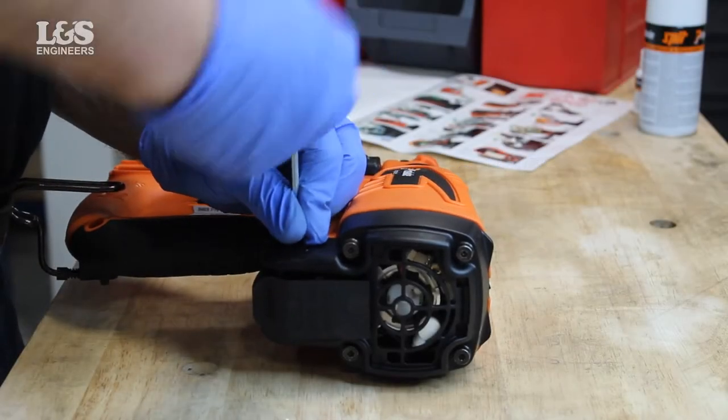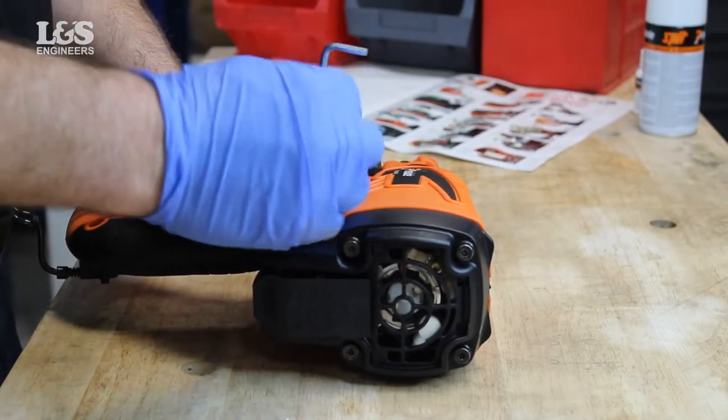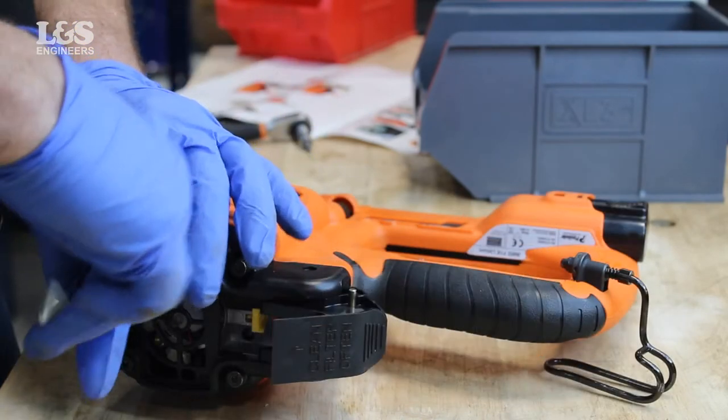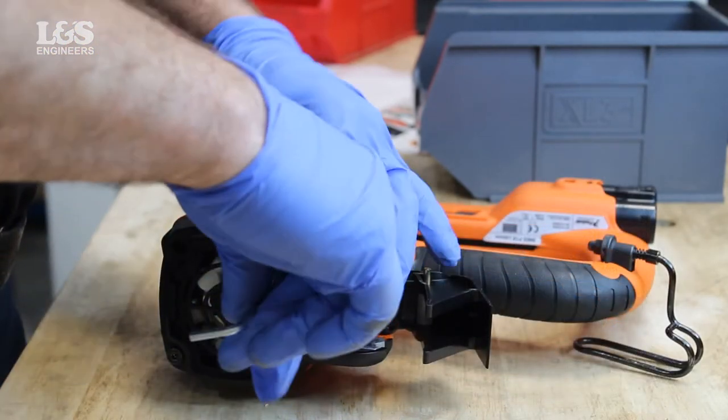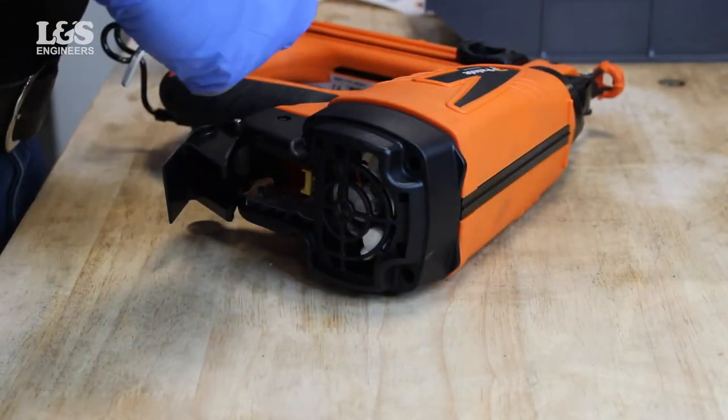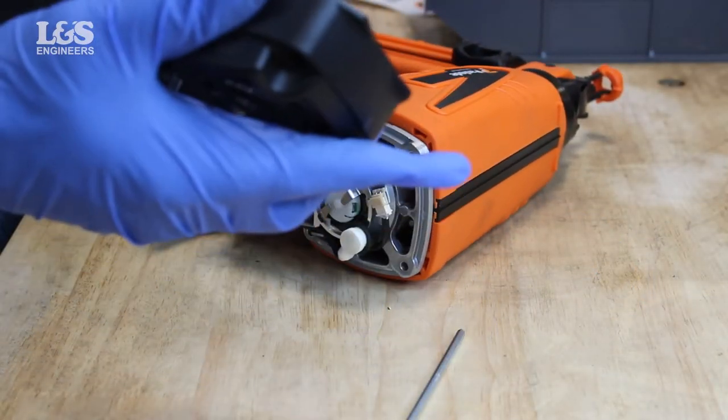Remove the two screws from either side of the cap. Remove the four shoulder screws using the provided Allen key. You can now remove the cap.